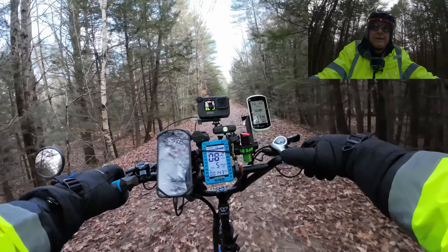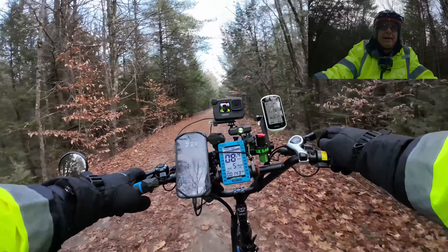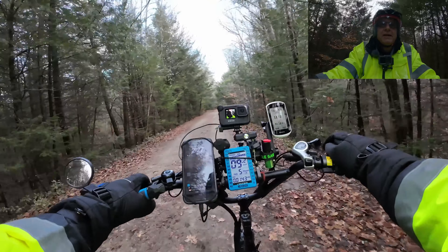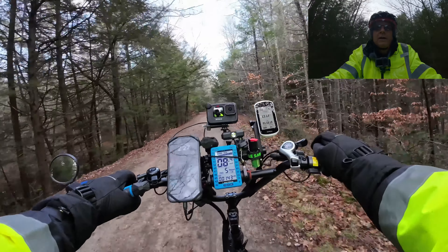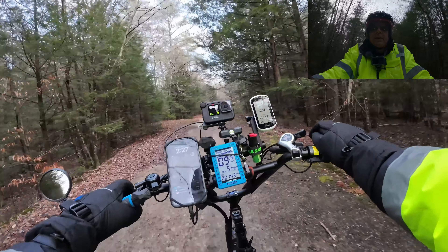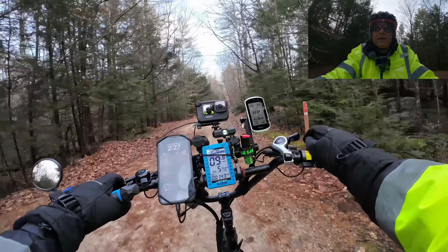So this is the bike. This is an Electric X Premium. It does have bigger tires on it — I put those big knobby tires. It comes with knobby tires, but these are a little more aggressive than what was on it. The whole bike pretty much comes white, including the fenders.